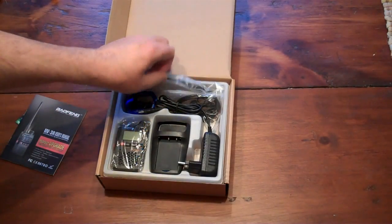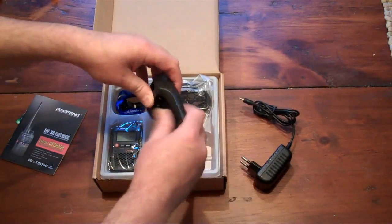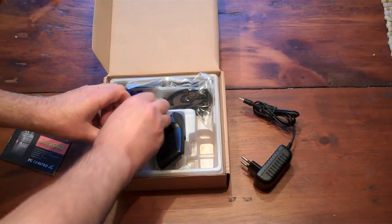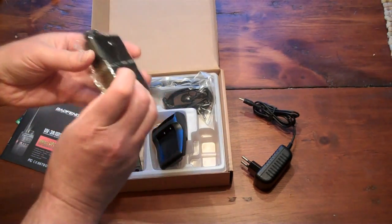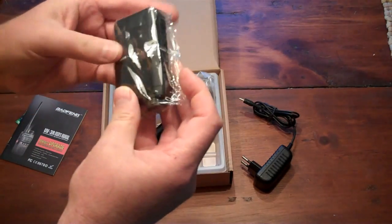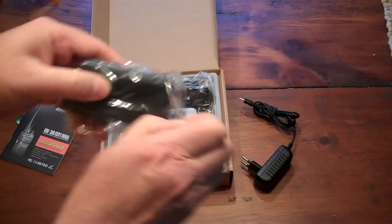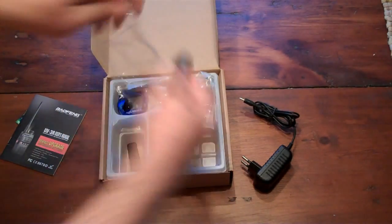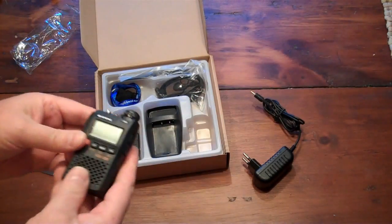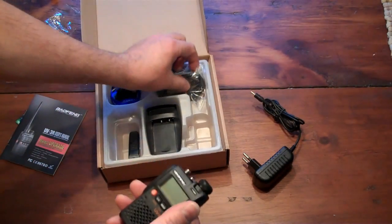The first thing I noticed about this box when I received it was how light it was — it's light as a feather. And here is the actual radio. It is tinier than I anticipated. There's the radio.